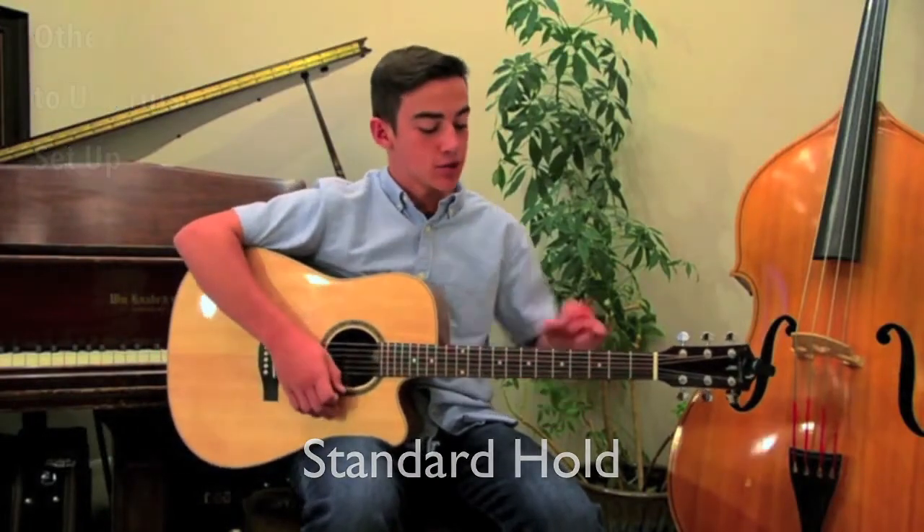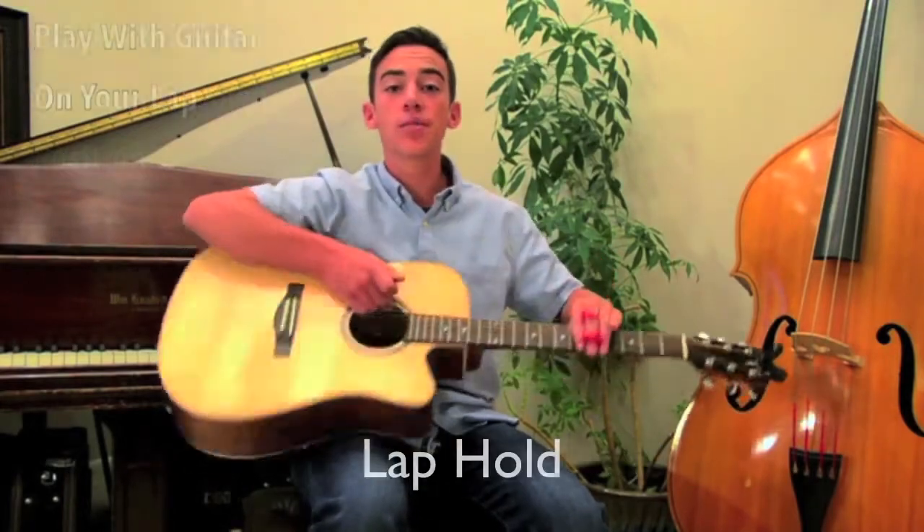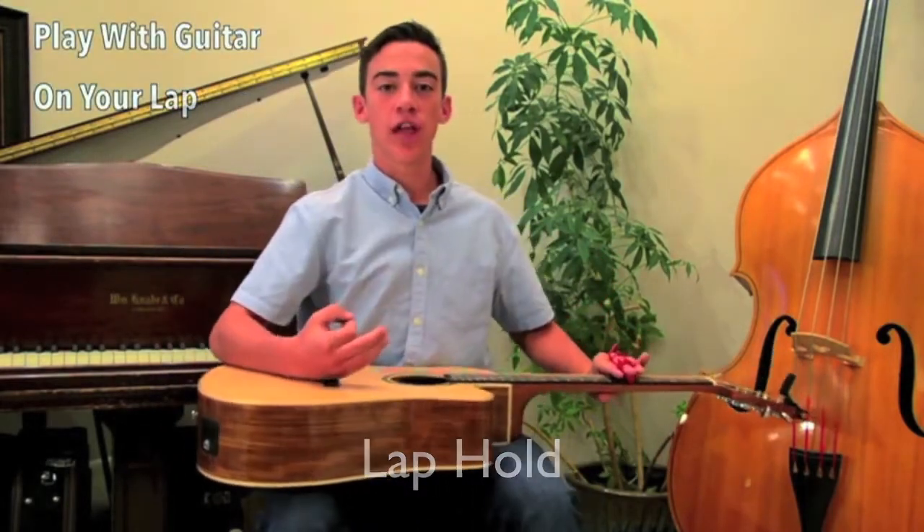It also enables you to be able to turn it around, and you can play the same chord upside down. Another position that you can play — you can set it on your lap.